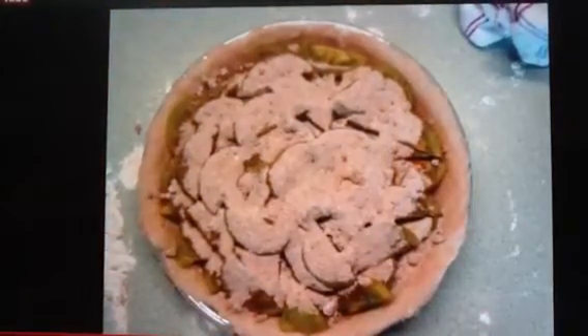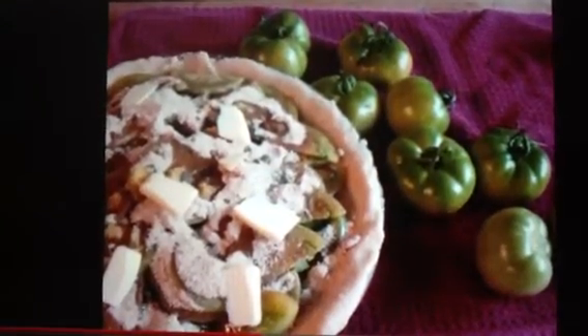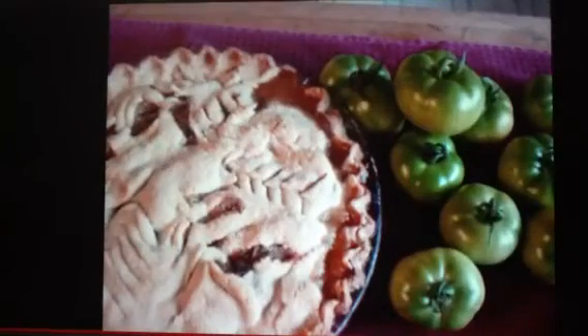We picked green tomatoes from our garden, sliced them, put them in the pie shell, add cinnamon and sugar, maybe nutmeg and ginger, a little bit of flour, dot with butter, put in the oven, bake until the crust is golden brown.